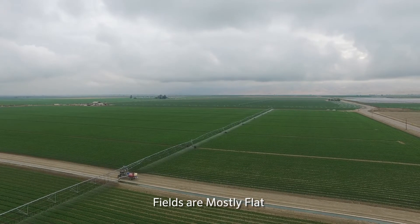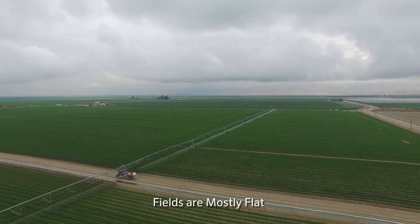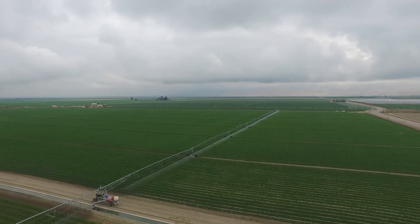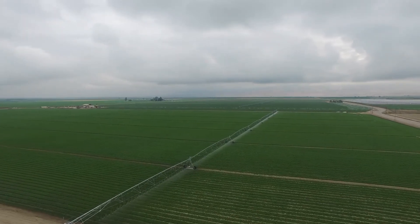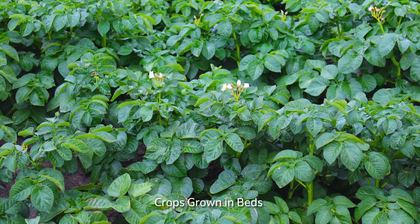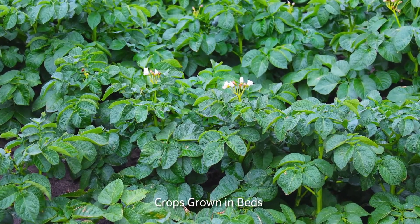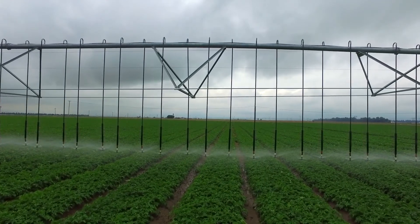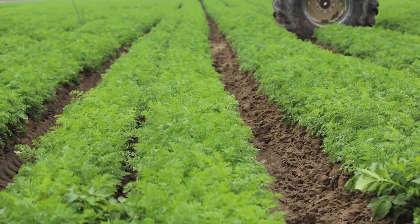In Bakersfield our fields are predominantly flat. In fact, most locations that we grow — down in the Blythe and Brawley area — is fairly flat, and Stockton is fairly flat as well. We grow all our potatoes in 72-inch wide beds with six rows in a bed. Carrots are grown on 40-inch beds, and watermelons on 80-inch beds.